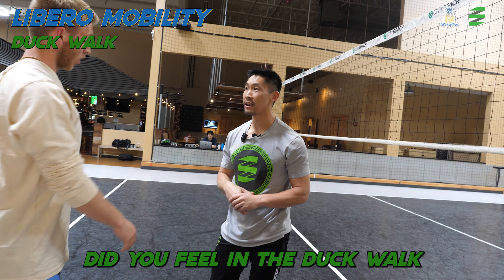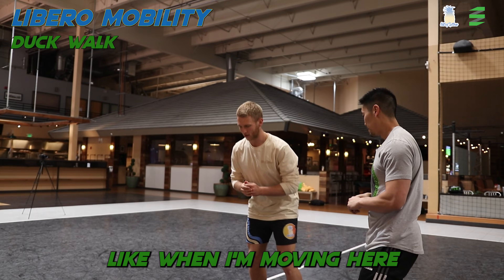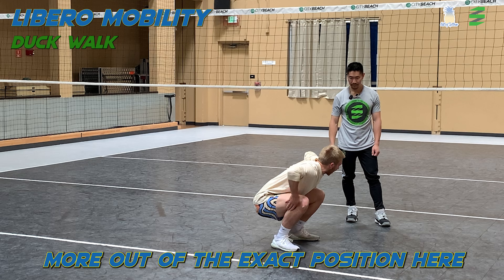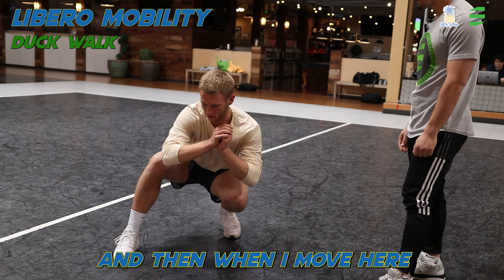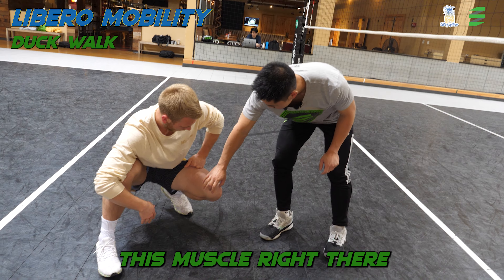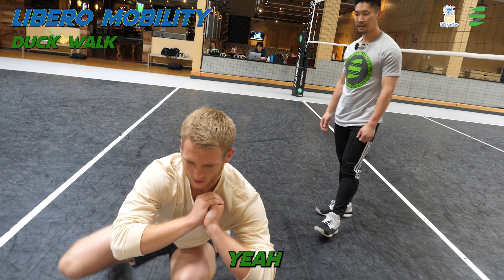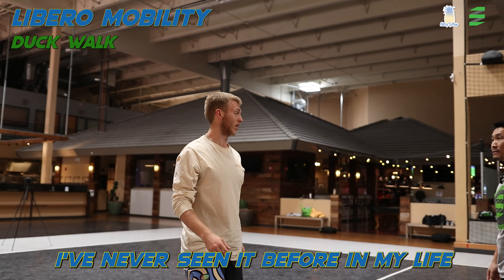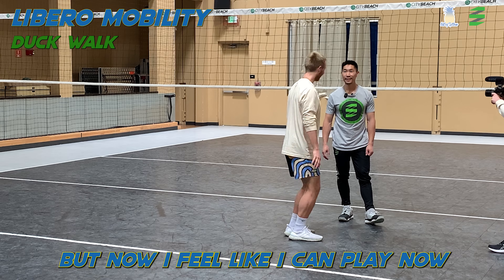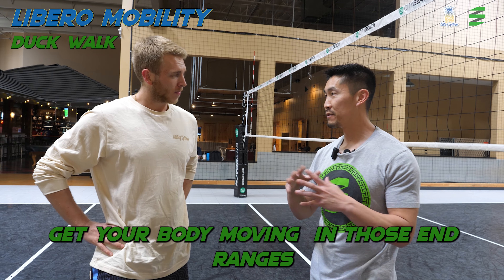What sensations did you feel in the duck walk? Definitely my knees, but also my groin as well — when I'm moving here. When I shift here, I feel something — I don't know the exact position. That's the vastus medialis, that muscle right there. It feels good. I've never done it before in my life, and I definitely feel it. A little before this I was a little sore, but now I feel like I can play. It's a great dynamic way to get your body moving in those end ranges.